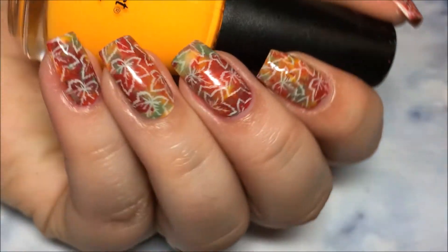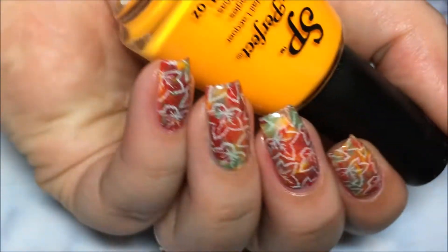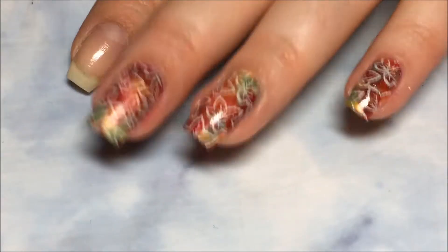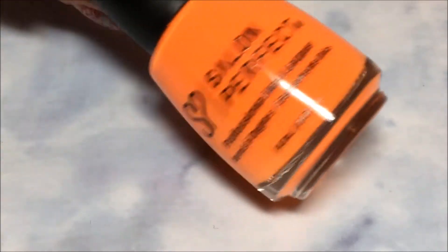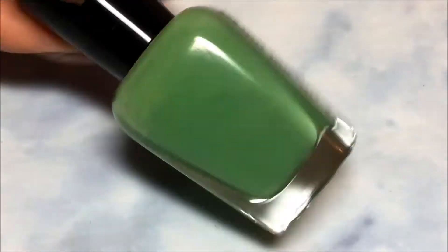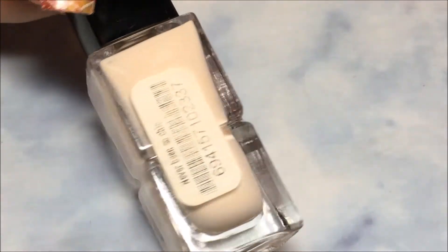Hey y'all, today we're doing this Fall Leaf Smush Stamp Design. I'm starting with naked nails and using Salon Perfect Jackie O'Lantern, Salsa Dance, Summer Escape, Zoya Josie, and Madame Glam Never Been Chic.